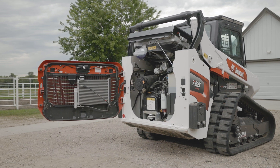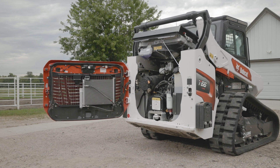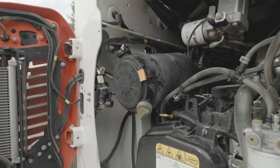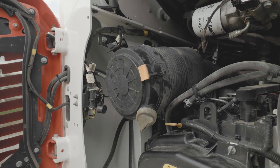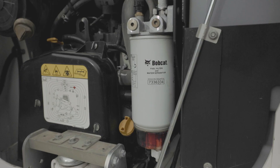Now you can check the engine oil level, add oil if needed through the oil fill location, remove and replace the air filter if the display notifies you of a restriction, and drain water from the fuel filter if needed.